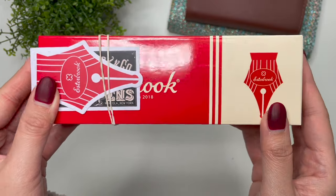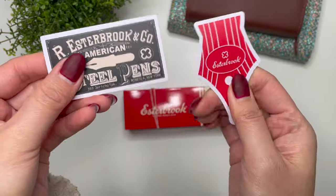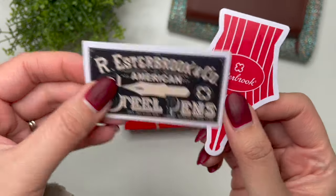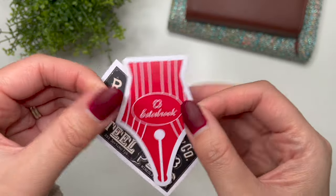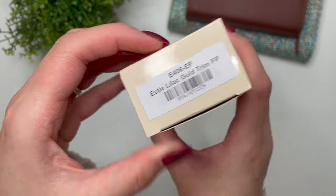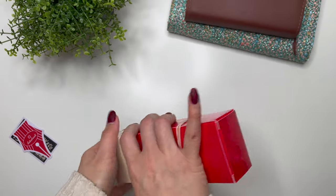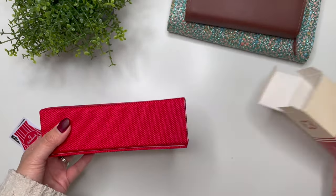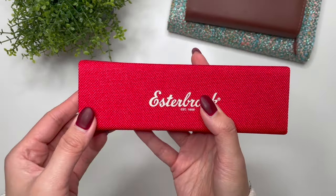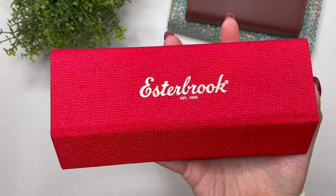So after that story, I now have this. It came with two stickers going into my ink journal — the Esterbrook Steel Pens sticker and the nib sticker. Let's go ahead and open this. Yes, it is the lilac with gold trim. I'd already seen other unboxings and kept telling myself I don't need a purple Estee, I don't need any more Estes.